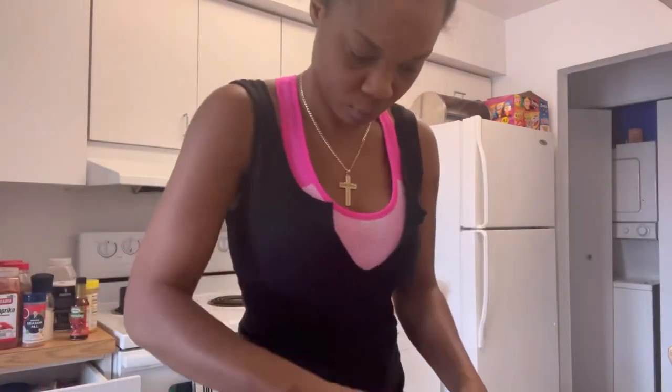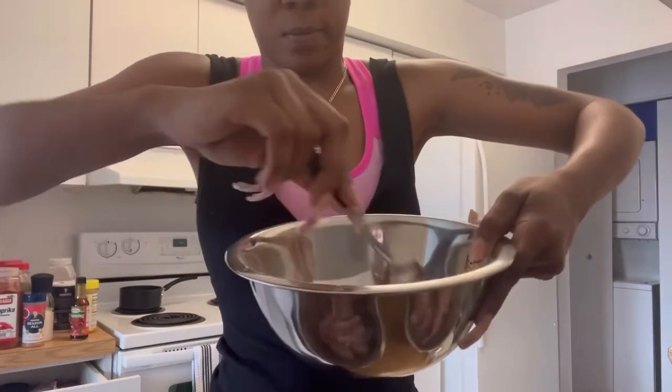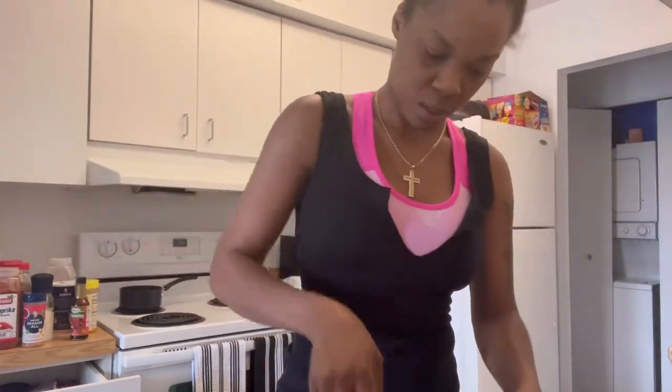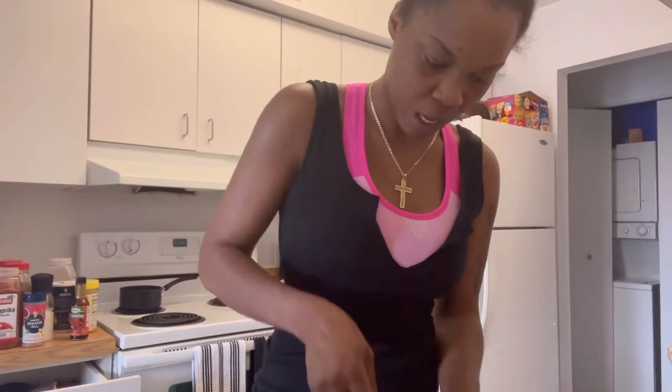Alright, look at this — see what it looks like? All of that is seasoning there. So I'll season it up. Yeah, like you can see the seasoning is strong in the flour — feel like it's lost in there.